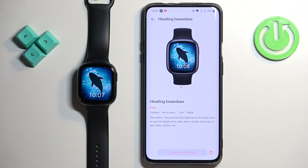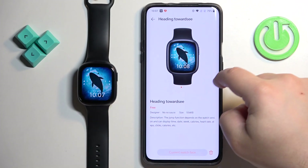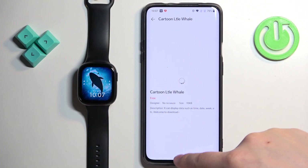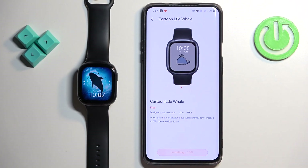Then tap on the download button to download the watch face. Once the watch face is done downloading, it's going to be applied on your watch. You can download multiple watch faces if you like. For example, let's download also this one.